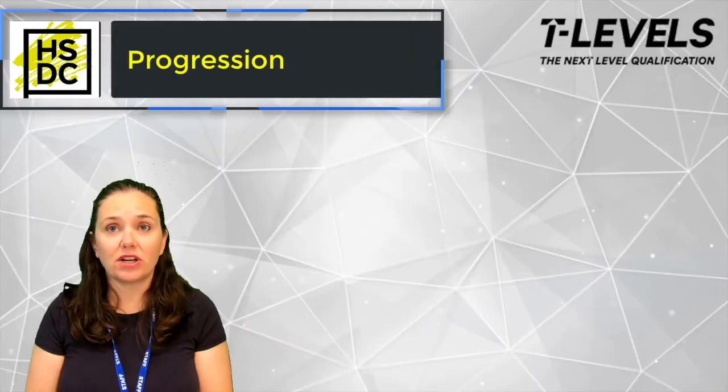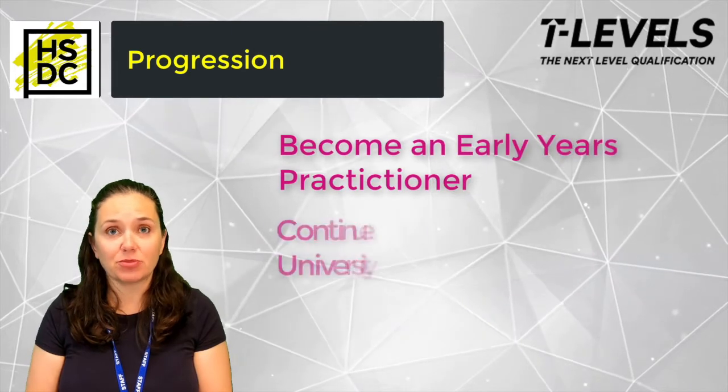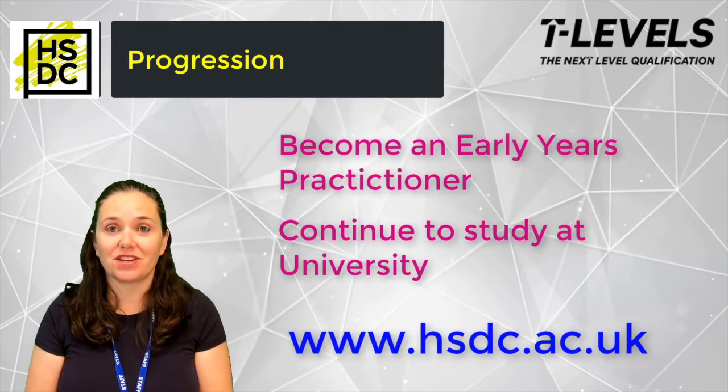After successful completion of the course you can progress into employment as an early years practitioner or continue your studies at university. If you're interested in the course, please check out the website or get in touch.